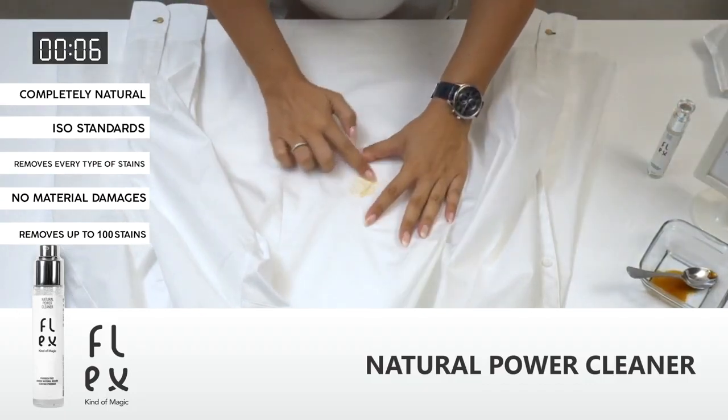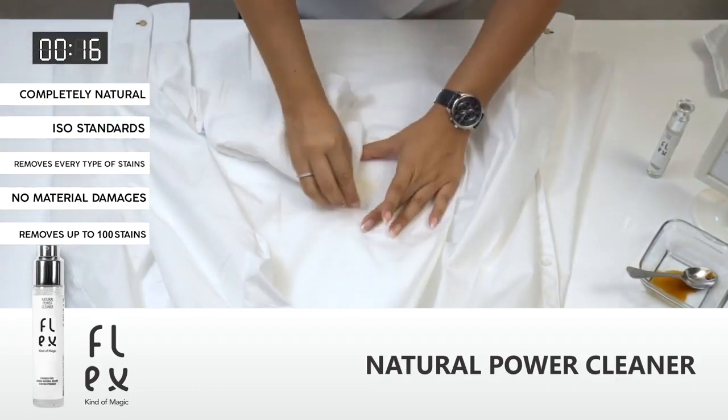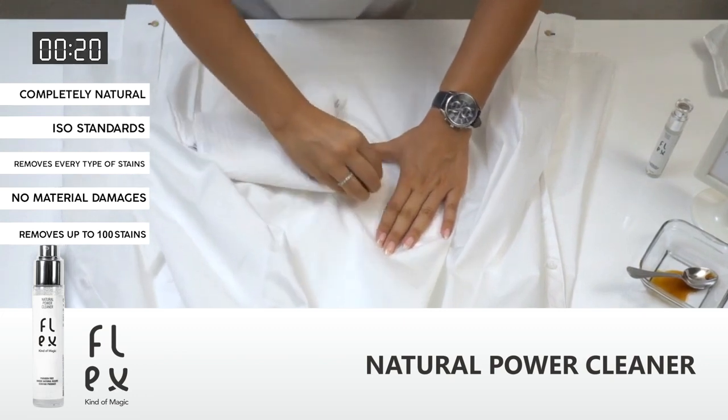Press the stain gently with your fingers. Made to meet ISO standards, completely natural, without leaving any marks or material damages.